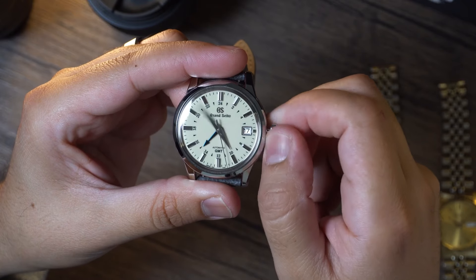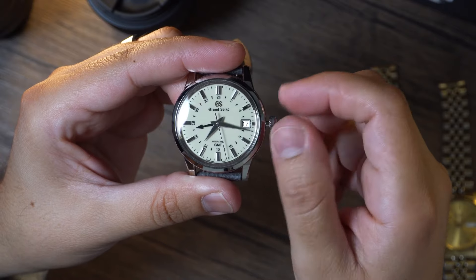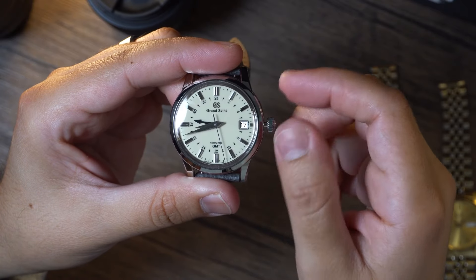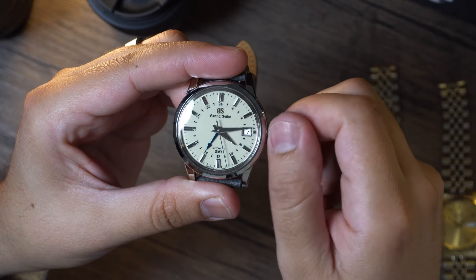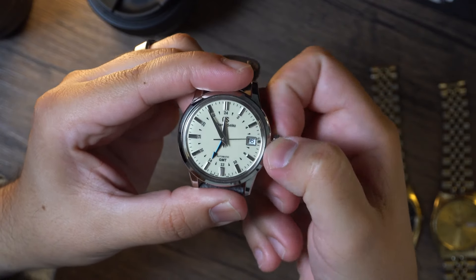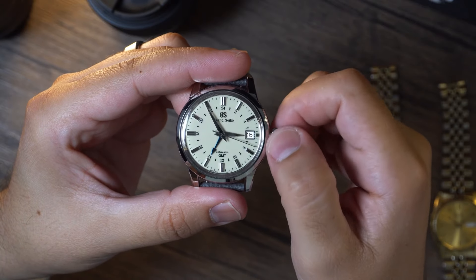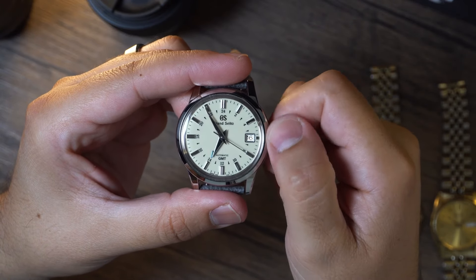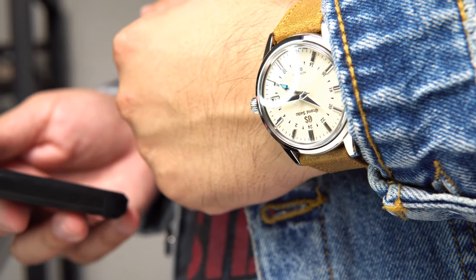On the second position, the hacking capability sets into play. The movement stops and allows all hands of the watch to be adjusted. This is how the GMT function works — you adjust the GMT hand to your home time. When you arrive at your destination, you adjust the main hour hand to your local time. Now you can know what your local time is, and the beautiful blue GMT hand will reference your home time. How cool is that?